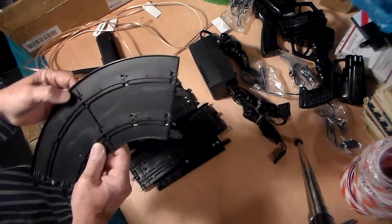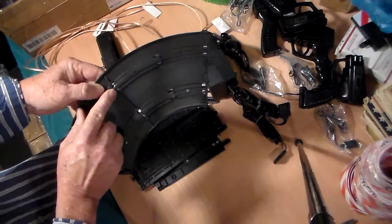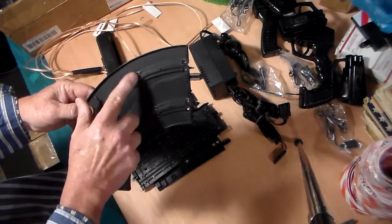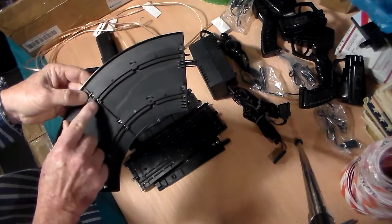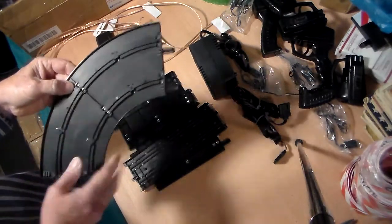What you'll notice about every one of these tracks — this is the SCX track — is that it has these silver pieces that are shown. Basically, that's the same thing as the rails that's on the other side, and this is where you would connect the universal setup.